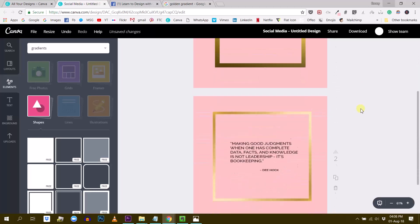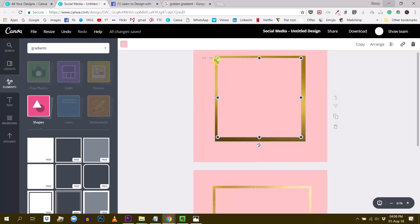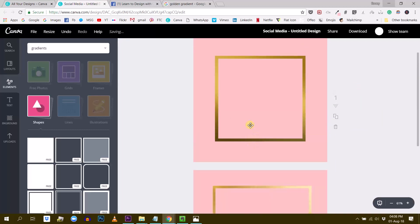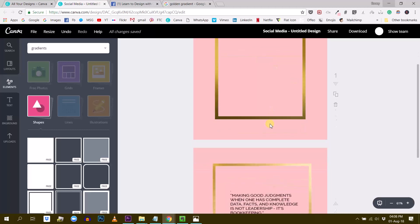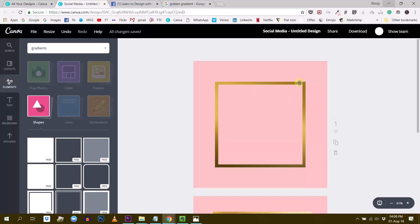And there we go — that's how we recreate this frame. You can adjust it: if you want the frame to be a bit thinner, it's very convenient because it's centered, which basically guarantees that the frame border is the same width everywhere. So that's how you create this kind of design.